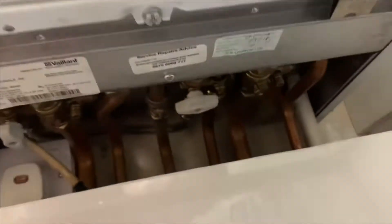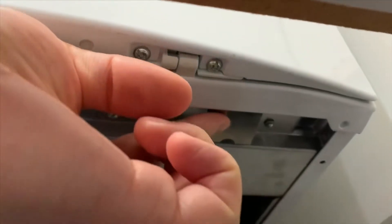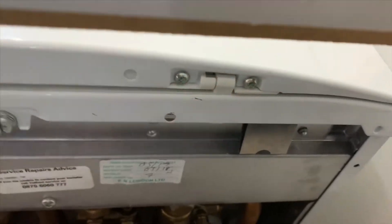To open it up, there is this screw you need to remove, which you can basically remove by hand, and then two of these little tabs that you need to push up, and then the whole front comes off.